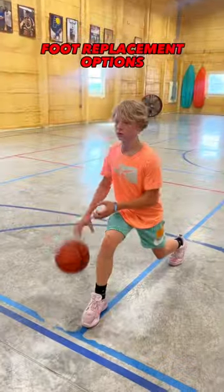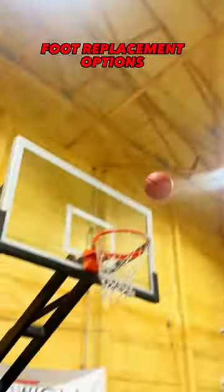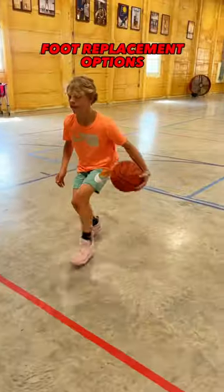Check out these five drills for a foot replacement. Watch as my guy has both feet come off of the ground and replace underneath of him into a more balanced position for a shot.